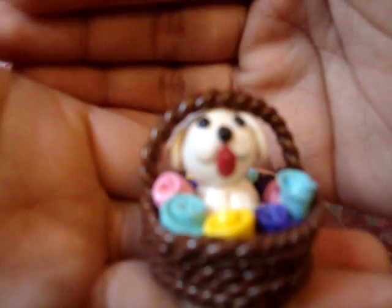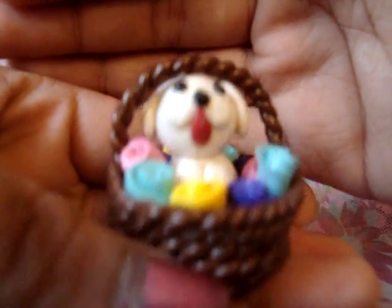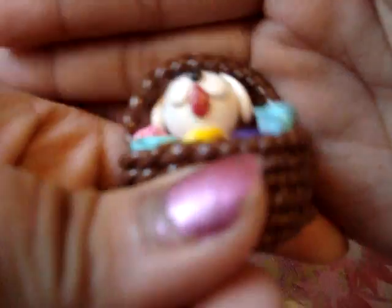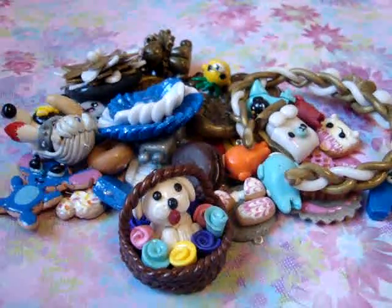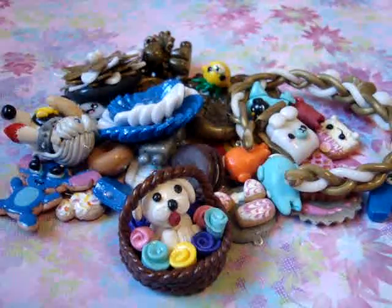And lastly, I made this basket with a dog inside and flowers and stuff on it. It kind of reminds me of Wizard of Oz with the basket and the dog. So those are all my charms — it's kind of a lot. Please request tutorials in the comments below and I will try to get to them. Thanks guys, bye.